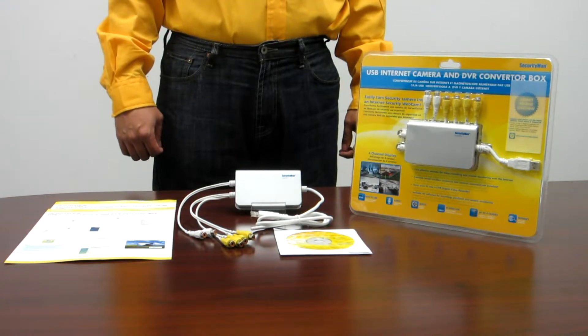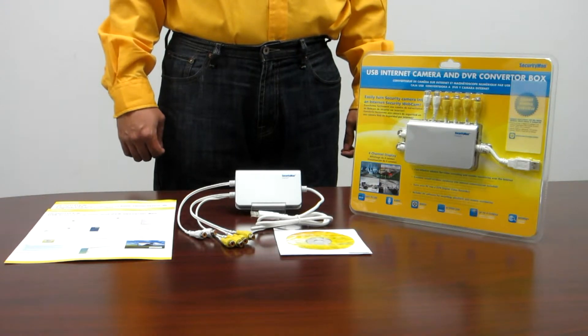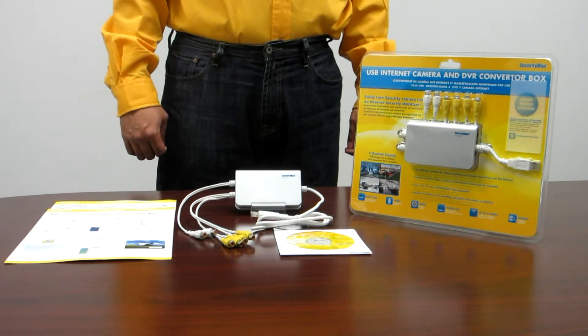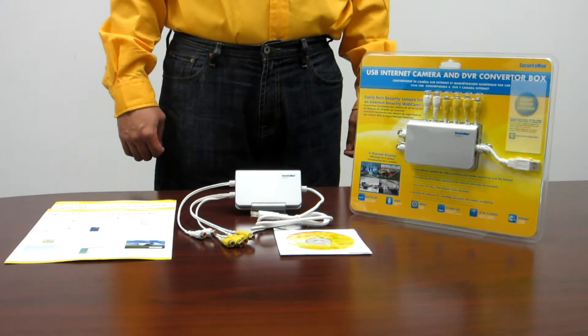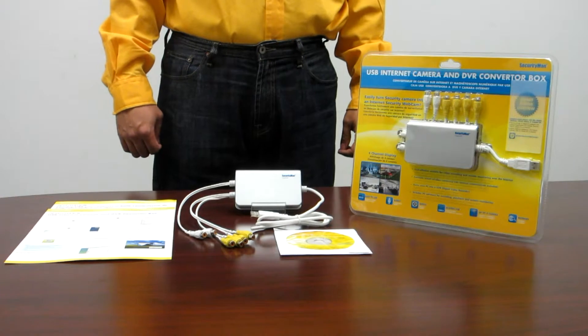The features of iCam DVR include schedule record, motion detection record, override, PTZ control, pre-alarm record, remote monitoring, and smartphone. The software is compatible with both 32 and 64-bit of Windows XP, Vista, and 7.